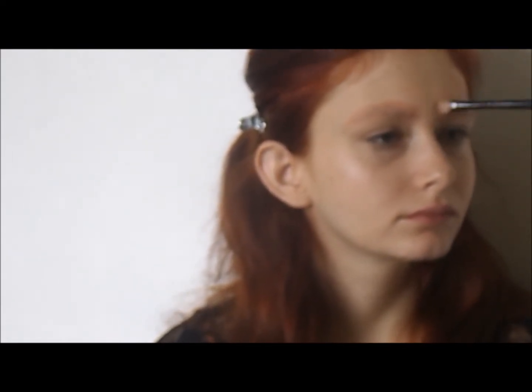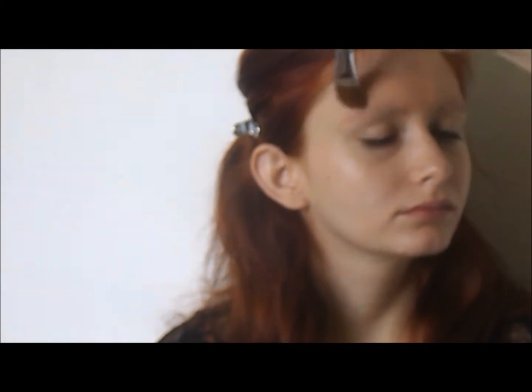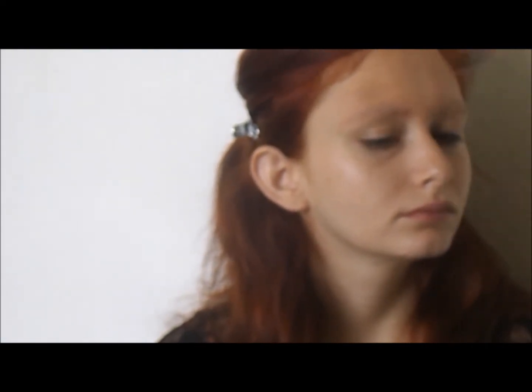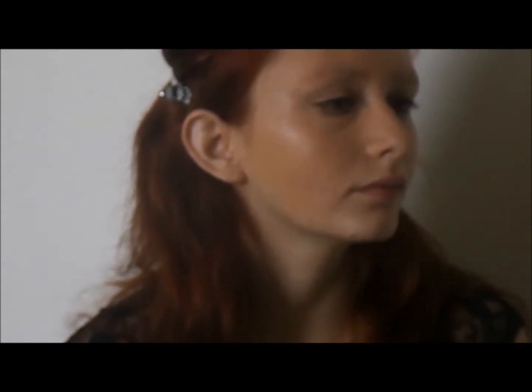Next, we need to even out the model's skin. My model is naturally pale, but because she has a blue undertone for dark circles, a foundation a few shades tanner will neutralize them. And poof — brows begun!